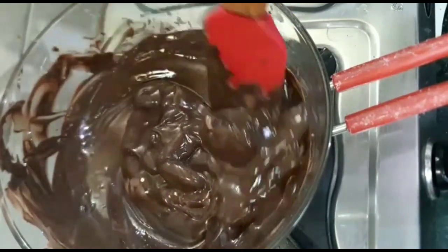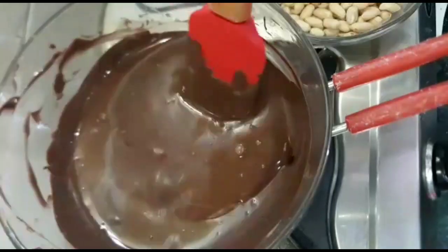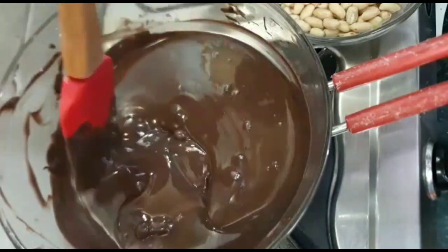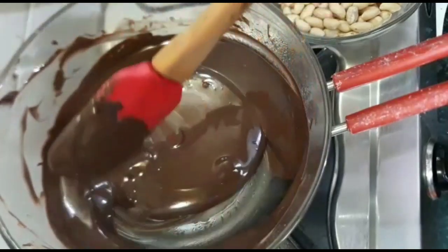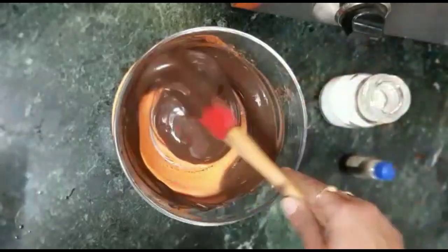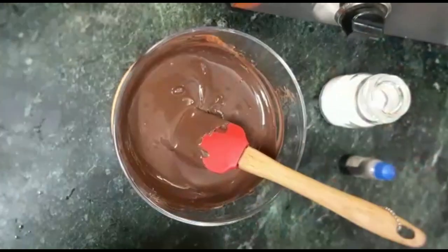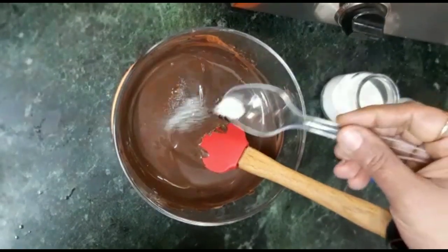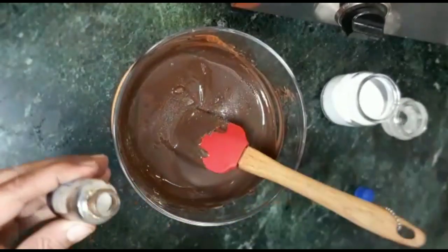If you want, you can also melt the chocolate in a microwave — first 30 seconds, then another 30 seconds. Now I will add 1 pinch of salt and 1 teaspoon of vanilla essence to the melted chocolate.